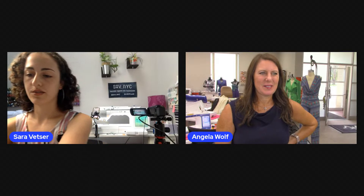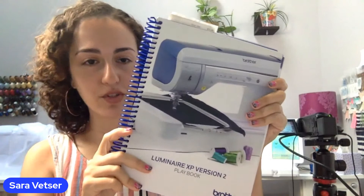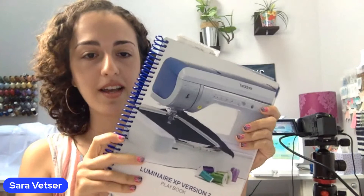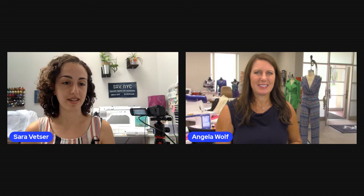I want to let you guys know that I learned how to do the twin needle stitching with the Luminaire Playbook. If you have a Luminaire and want to know how to do everything on it, the Playbook is a really great tool to have. It has hundreds of projects that will teach you how to use every little feature of your machine. You can pick that up at your local Brother dealer — they can even ship it to you. The projects in there are amazing — a really great tutorial resource.